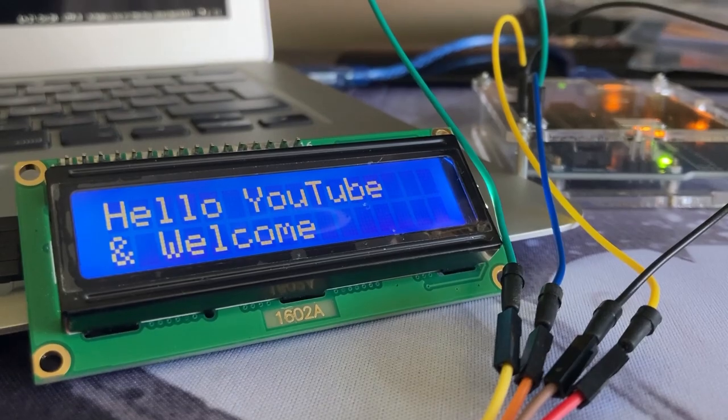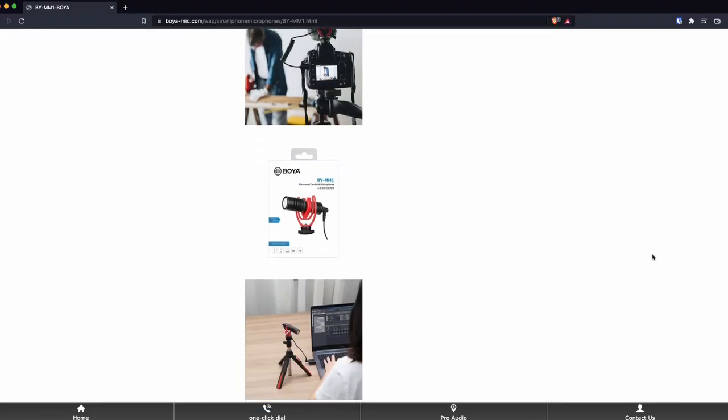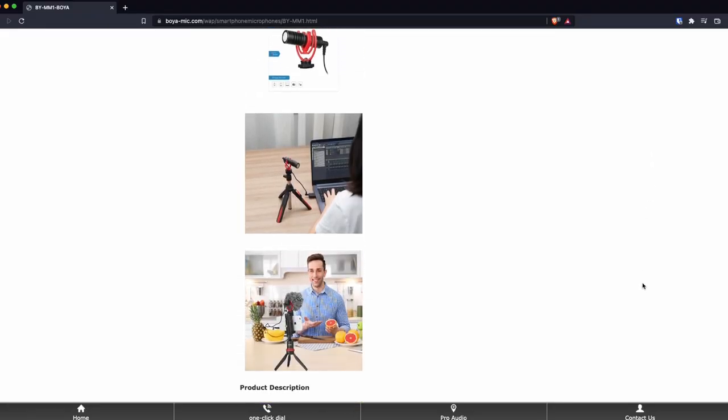In this video, I will be reviewing the Boya BY-MM1 shotgun microphone. I'm actually using it as a handheld microphone right now. As you can see, I have a cable that's tethered to it. This cable isn't included — it usually comes with a very short cable.